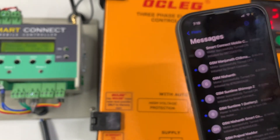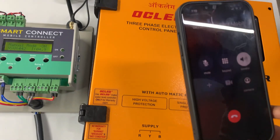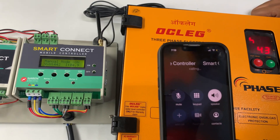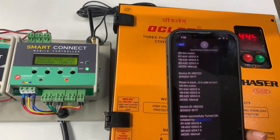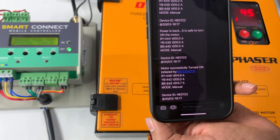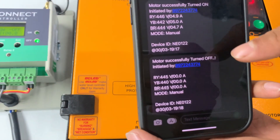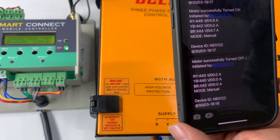To turn off the motor, use the same procedure — give a call, the device switches off the motor, and sends a confirmation message. The device cut the call; the motor is turned off. Message delivery takes around 5 to 10 seconds after the operation is complete. The message confirms the motor is successfully turned off, initiated by this number, and is delivered to all three registered mobile numbers so you are always informed of the motor status.